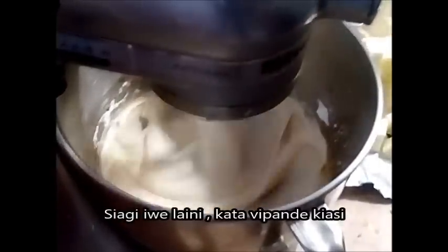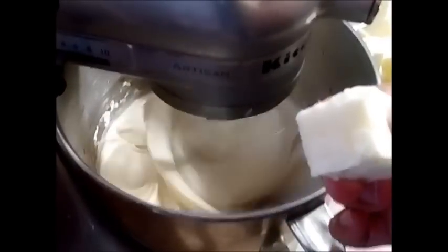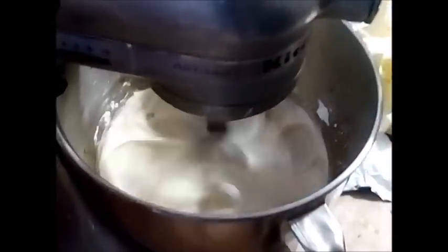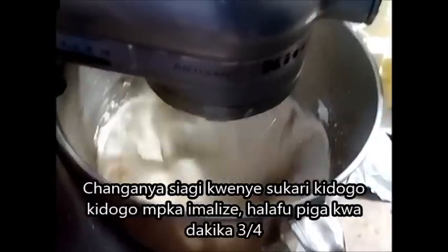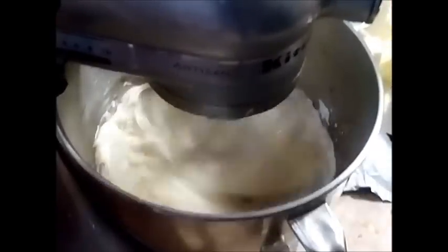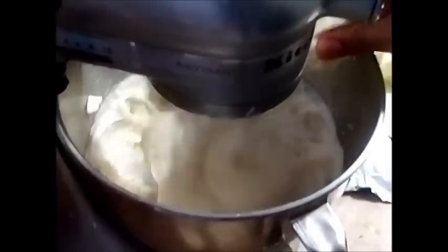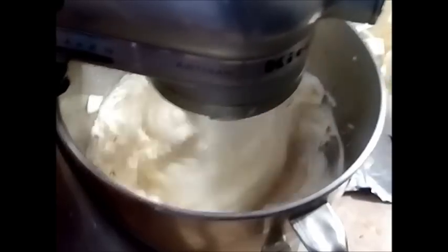My butter is in cubes and it is soft and also cool — not cold, just cool. It is going to go in slowly in small portions until I am done, and then I am going to beat it for about 2 to 3 minutes extra on high speed. I am not using a whip or whisk attachment here because it creates a lot of air. The paddle attachment makes your buttercream airy, fluffy and light but with less air bubbles, so it is easy to work with.